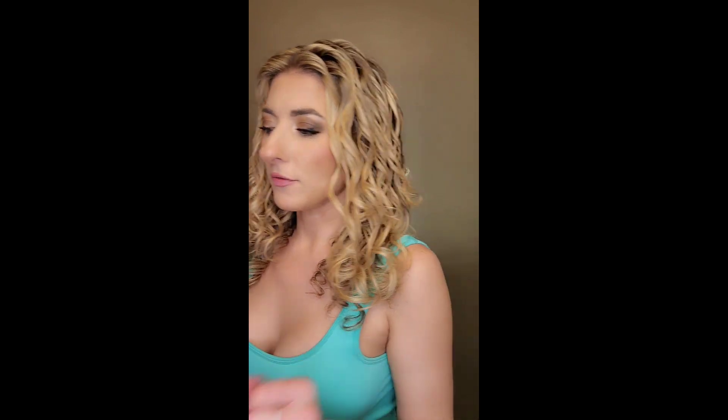It is all styled and curled up with the brush. Now what I do at this point is hit it with a blow dryer for a little bit with a diffuser, and then I let it completely air dry after that, and that's it.